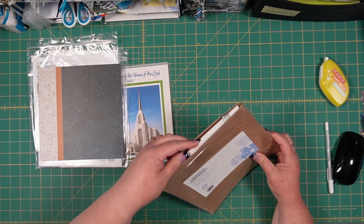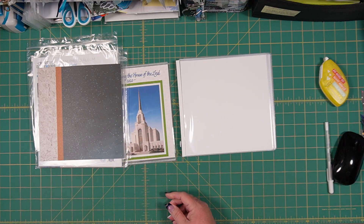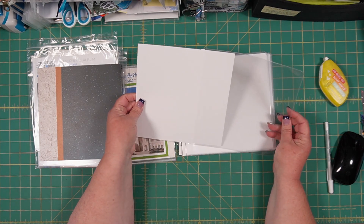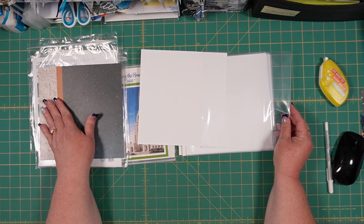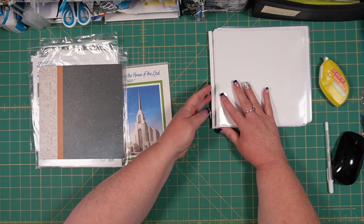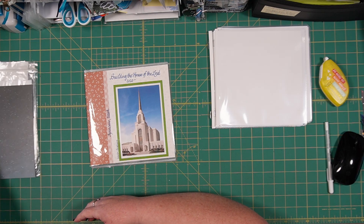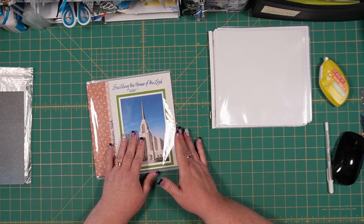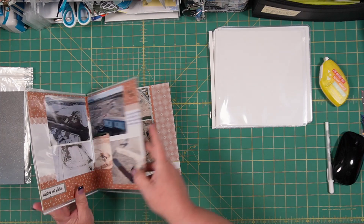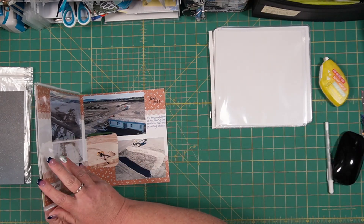You purchase a pack of pocket pages for the 8x8 album and get 12 of these pocket pages, each with an 8x8 photo-safe piece of cardstock inside - which you don't need. I've been creating an album for a building being built near my home - a temple for our church.